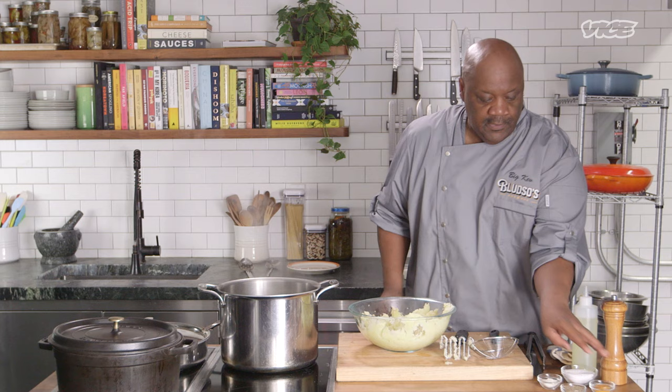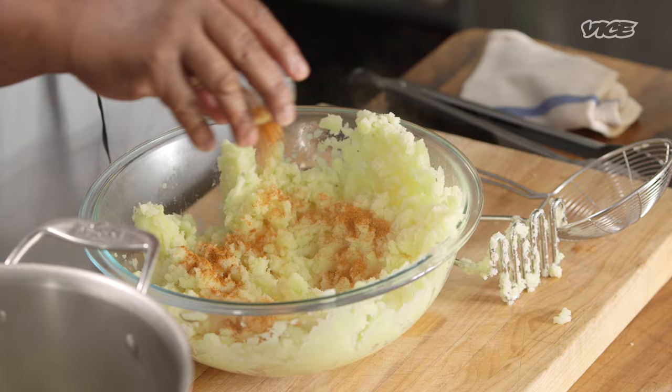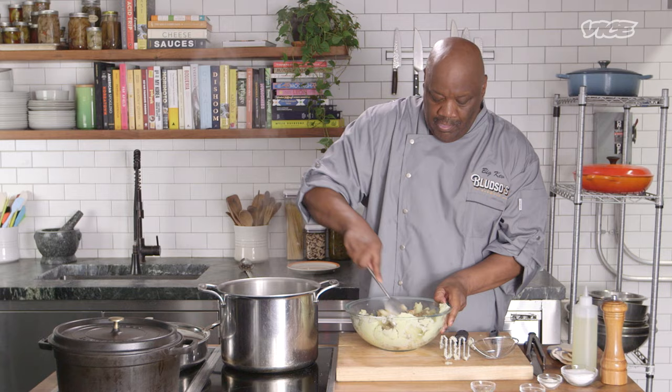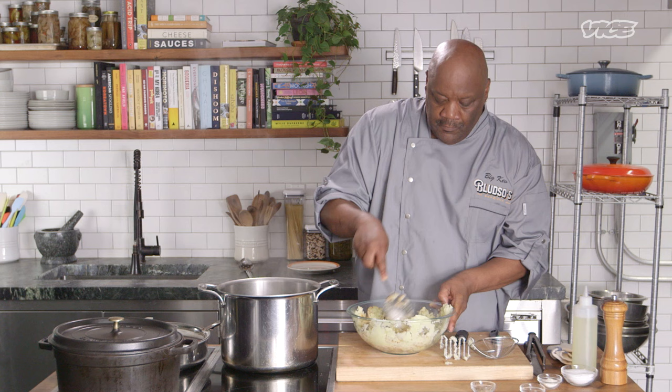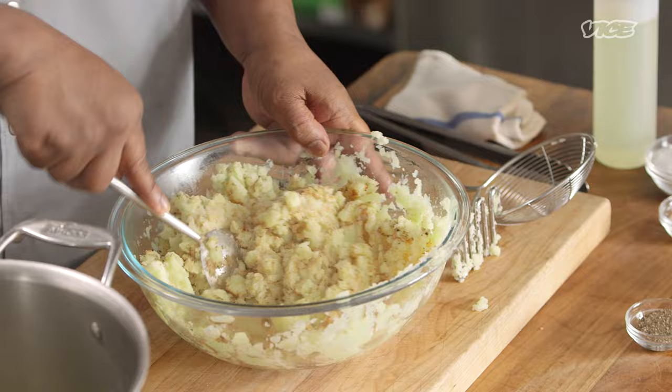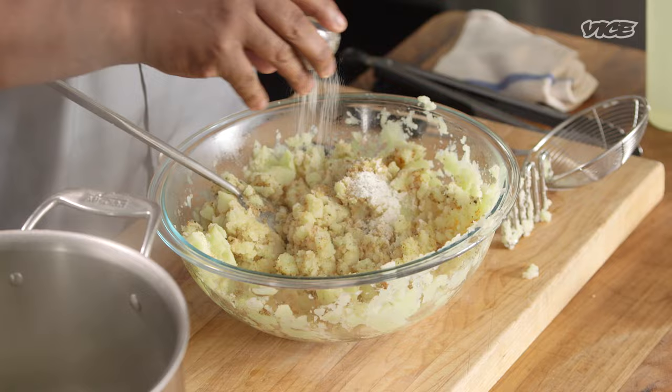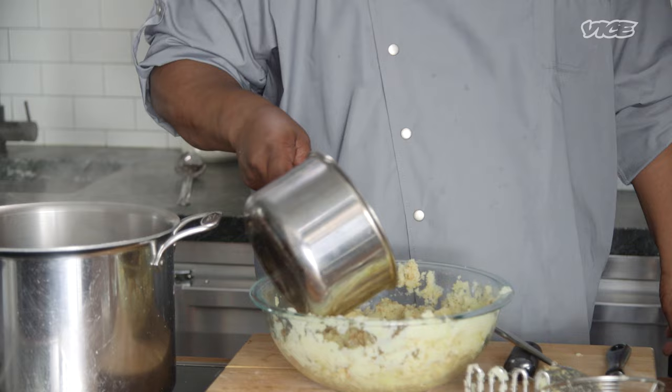So now I'm going to season. Some seasoning salt. Some black pepper. You see how you can see that seasoning in there? No pale-ass potatoes — you want them seasoned but not over-seasoned. Now another secret: everybody loves garlic mashed potatoes and all that, but get you some powdered ranch dressing and throw that in there right at this stage too.